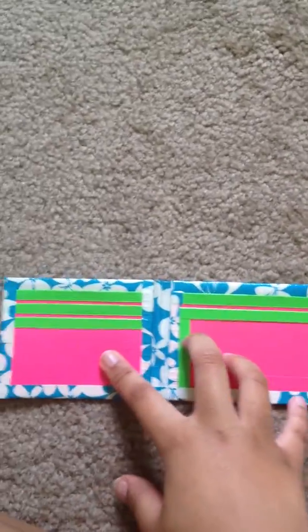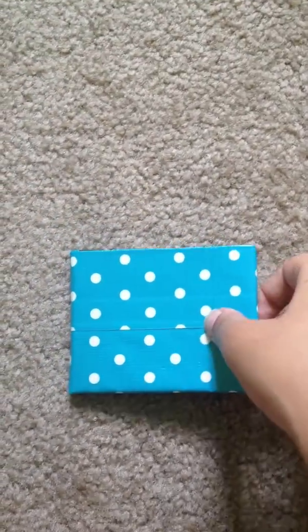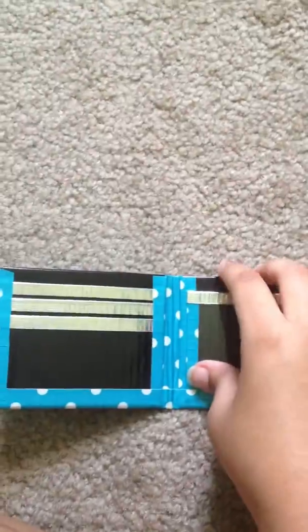I made another blue surf one: 5 card pockets, 2 hiddens, and an ID, green. And I found this tape at Big Lots for $3, so I just picked up a roll: 4 card pockets, 2 hiddens, and an ID, black.